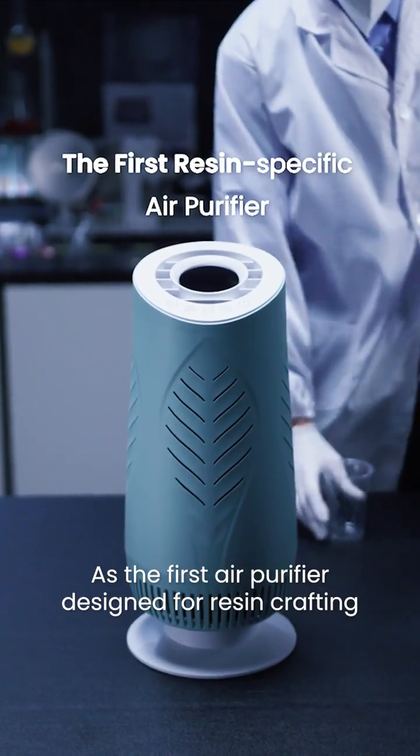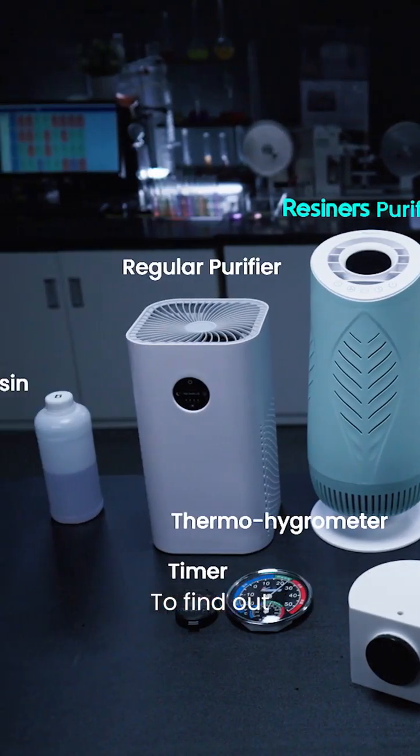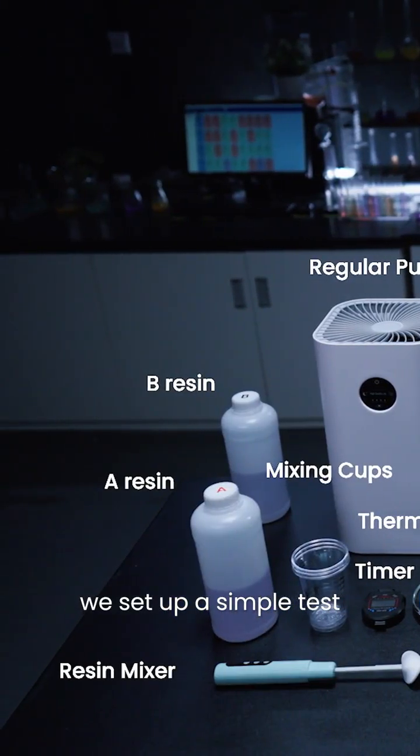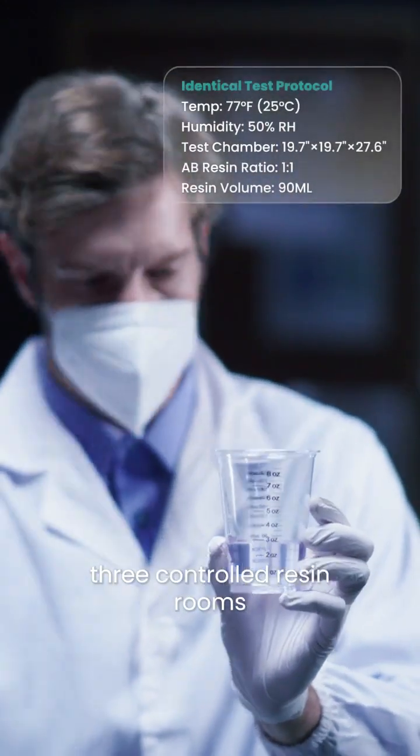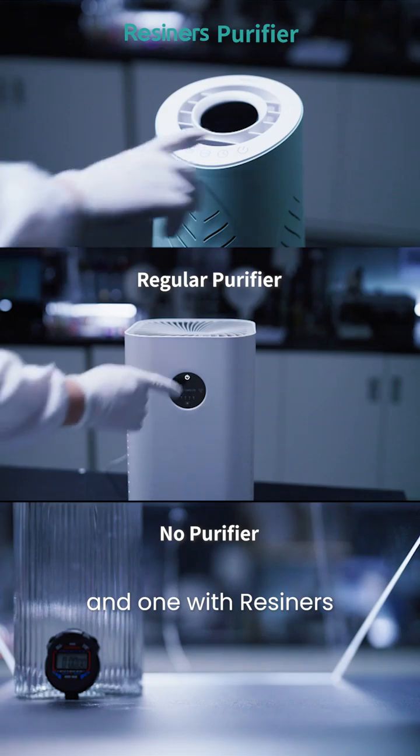As the first air purifier designed for resin crafting, how well does Resiners remove resin fumes? To find out, we set up a simple test: three controlled resin rooms — one without a purifier, one with a regular one, and one with Resiners.